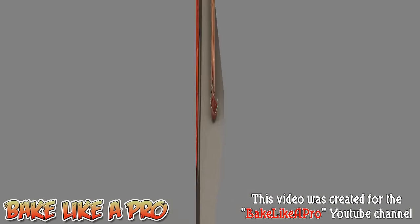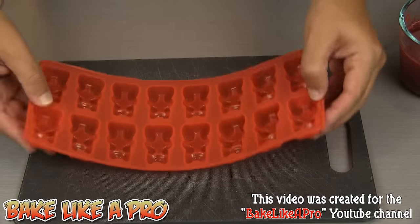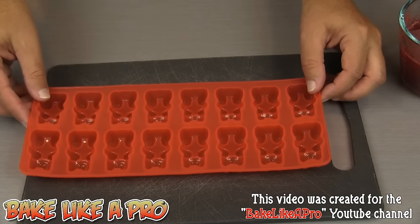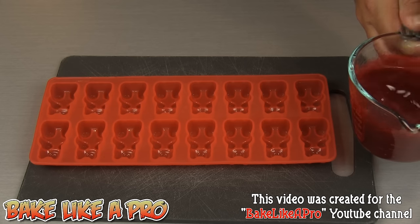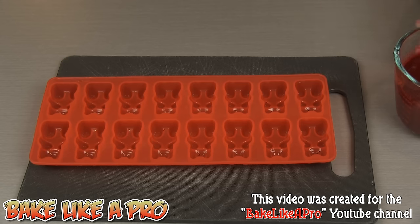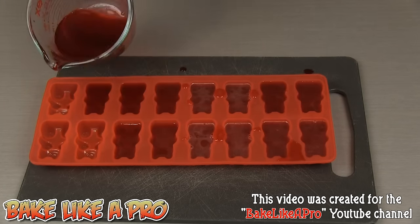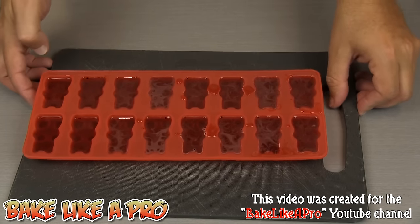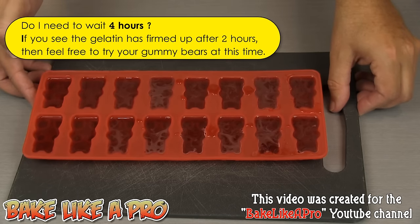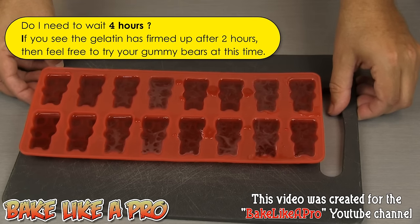Now we are ready to fill our mold. I've put my mold on a little cutting board because it's very flexible and very hard to lift up when it's full. Just give it a little stir to make sure all the contents are completely mixed and nothing has settled to the bottom, then I'm going to start filling our little mold. Now we are ready to pop this into the fridge — not the freezer, just into your fridge — and let this chill down for about four hours and you're going to have really nice gummy bears.